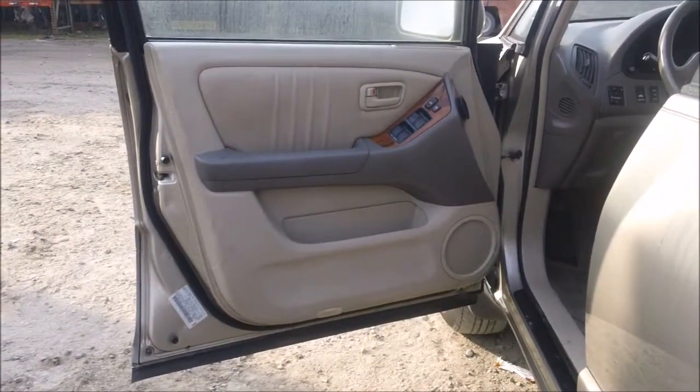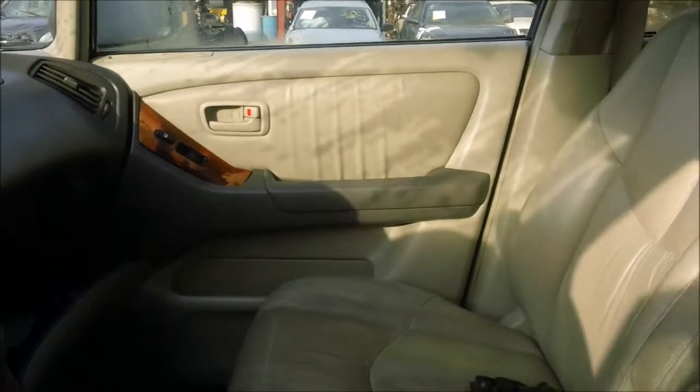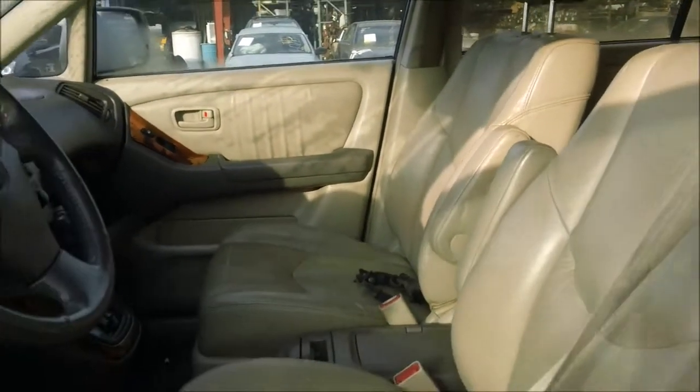The driver door panel is in good condition. The dashboard is in good condition. The passenger door panel is in good condition, and the front seats are in good condition as well.